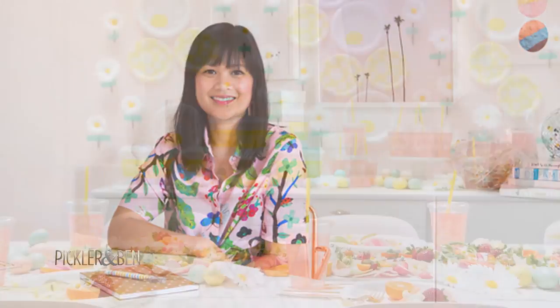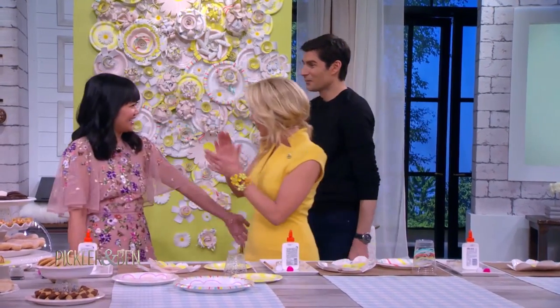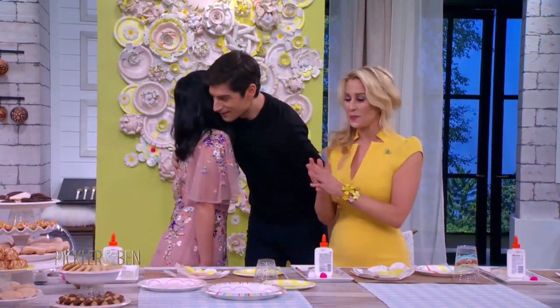Our next guest is one of the most loved people on Pinterest, with nearly 13 million followers. She's a design phenom who went from sharing her favorite things to creating her favorite things. She's a designer, blogger, and author. Please welcome the woman behind the Oh Joy Craze, Joy Cho.